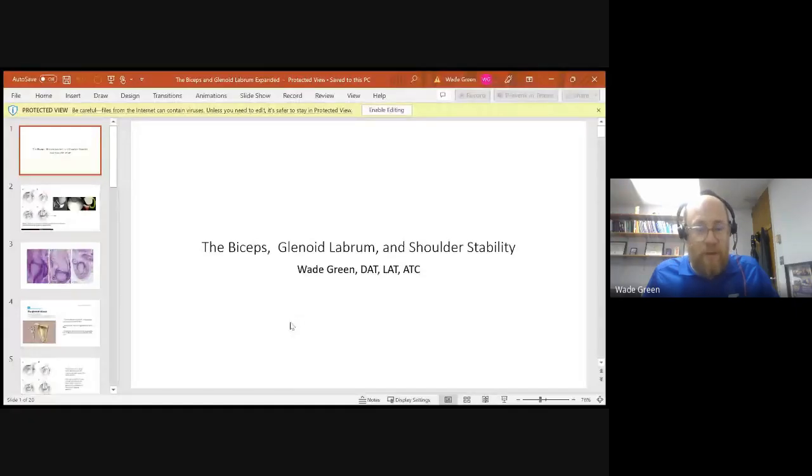Alright guys, this is the recorded lecture for the biceps and glenoid. We're going to get into the bicep, glenoid labrum, and shoulder stability. We won't meet tomorrow via Zoom, so I want you guys to spend time with this material and digest it.